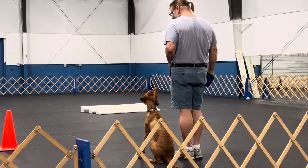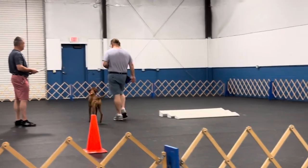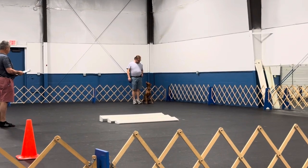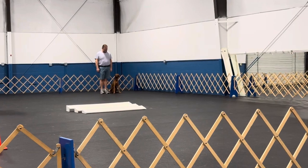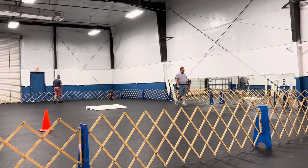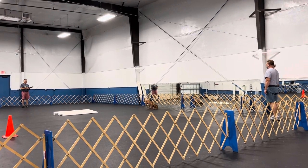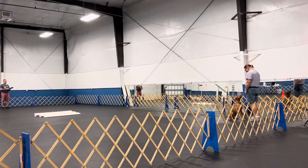Exercise finish. Next exercise is the drop on recall. Are you ready? Ready. Leave your dog. Go up. Now you should be there. Call your dog. Sound your dog. You good. Call your dog. Come. Yes. That's fine. Finish.